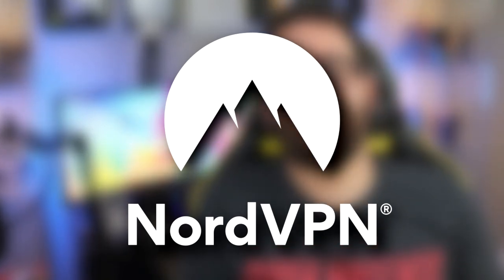This video is brought to you by NordVPN. Stick around to hear a message from our sponsor. I've always wanted to say that.